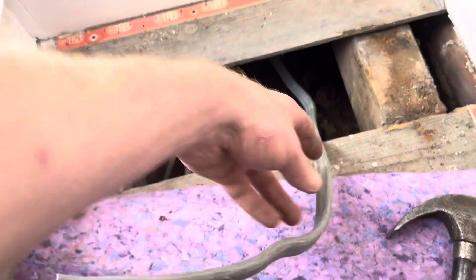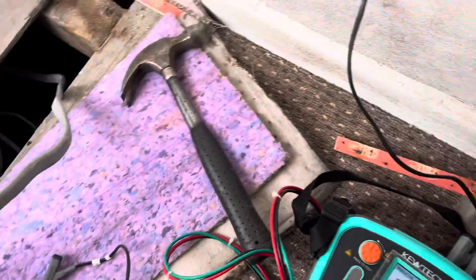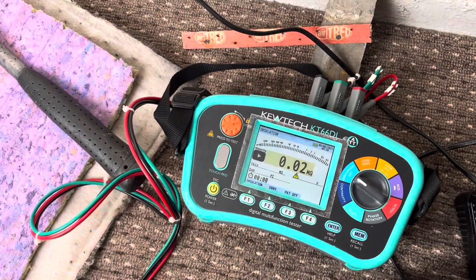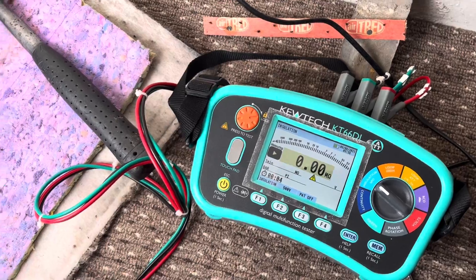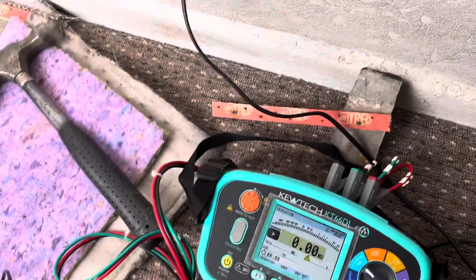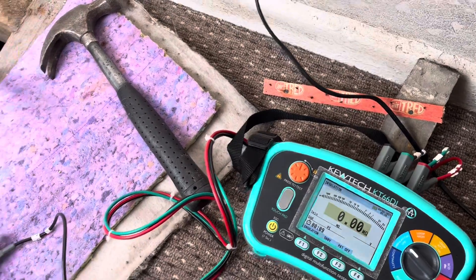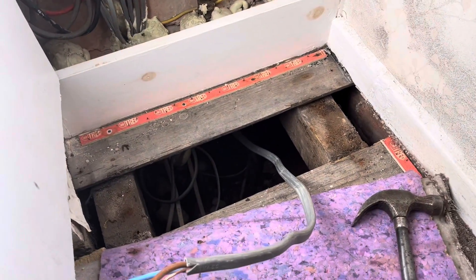No obvious damage on that leg. Just moving it around and testing it again just in case anything happens. It's still showing a complete short circuit — live to earth. It's also down neutral to earth as well. So we know the issue is somewhere between this end and the other end underneath the kitchen floor.